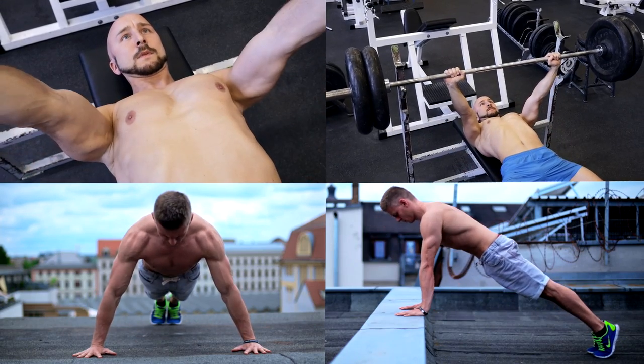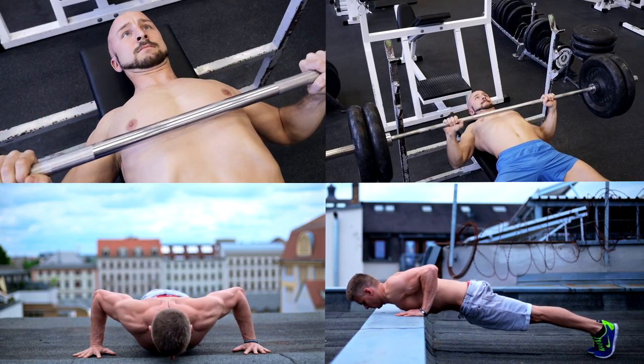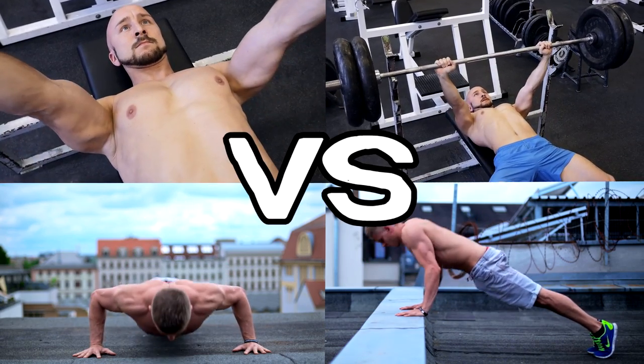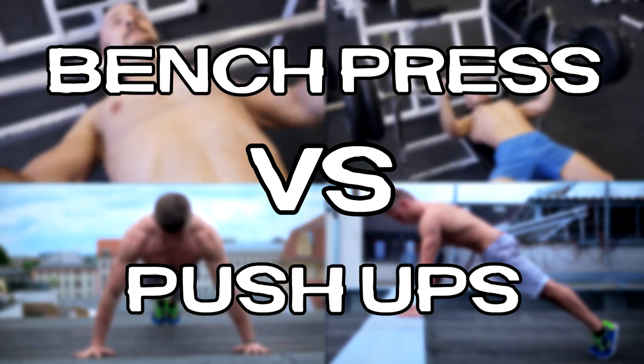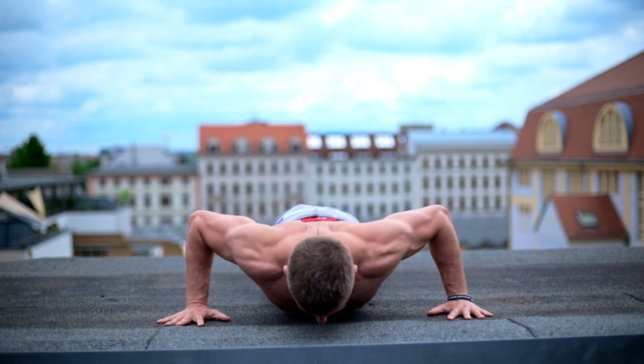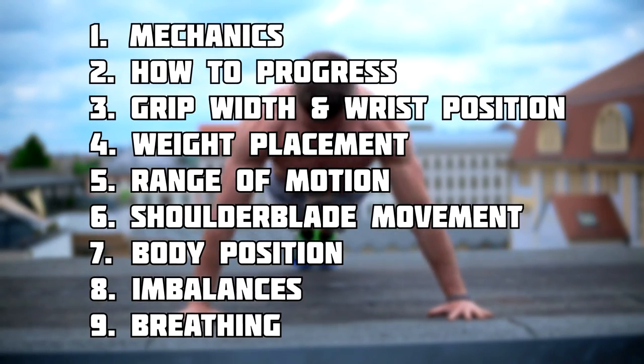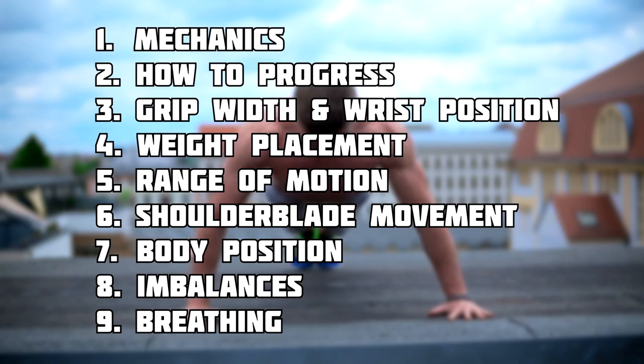Is the push-up as effective as the bench press? If you're into strength training, you've probably heard the discussion about whether bodyweight training or weight training is the best form of exercise. In this video, we will compare push-ups and bench press on all important points. We will clear up the myths and give you the facts.